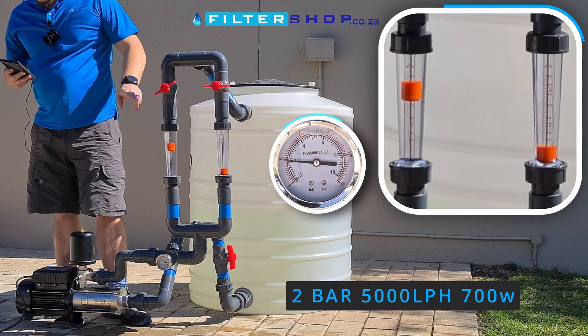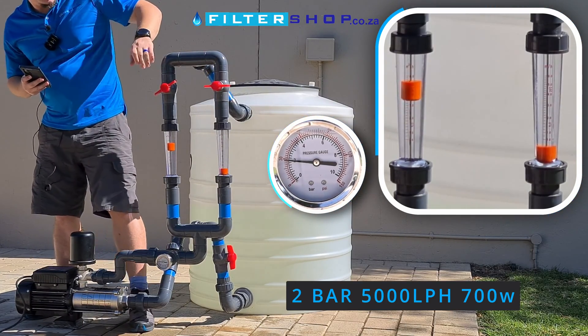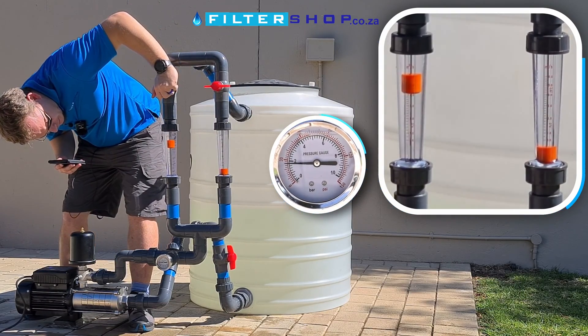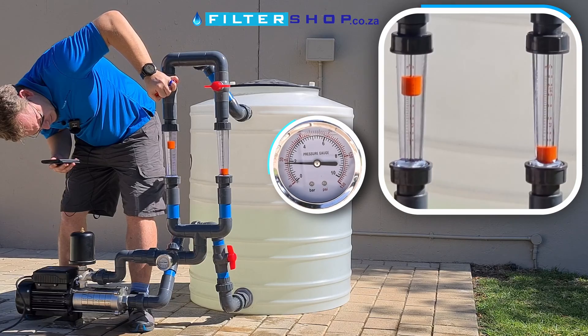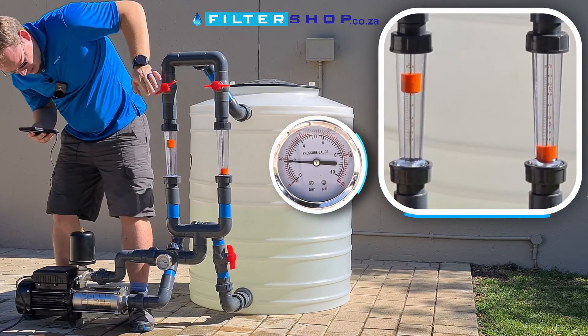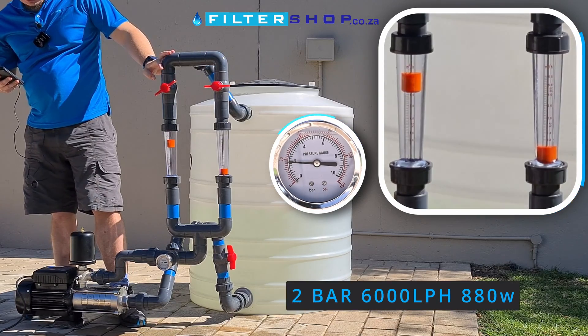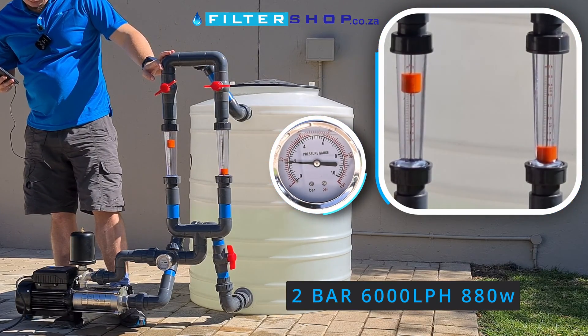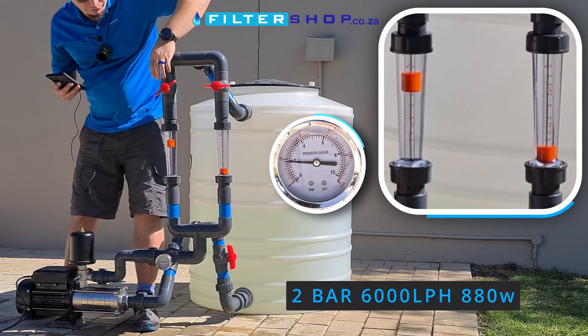At 5,000 litres an hour, we're drawing 700 watts. At 6,000 litres an hour, we're only drawing 880 watts, which is very impressive.